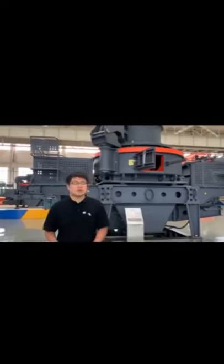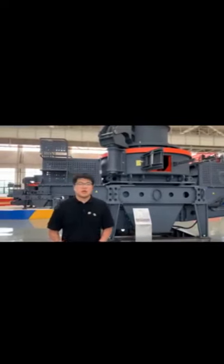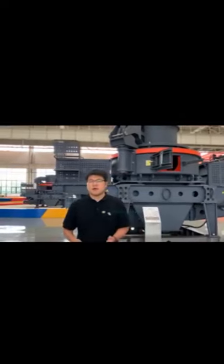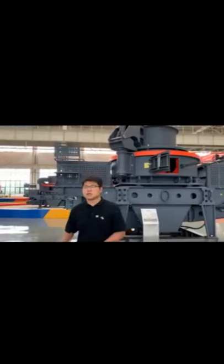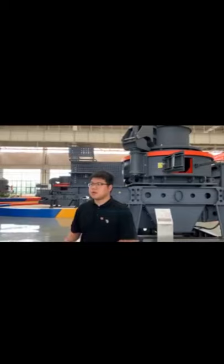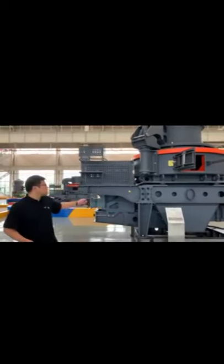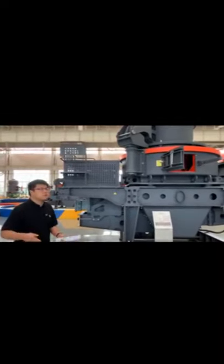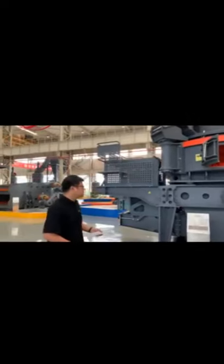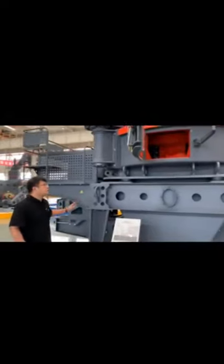The second function, which is also the key function, is sand making. As we all know, in China, our government has very strict requirements for natural sand security. So human-made sand is becoming more and more popular for producers and sellers, and this kind of machine has become more and more popular as a result.